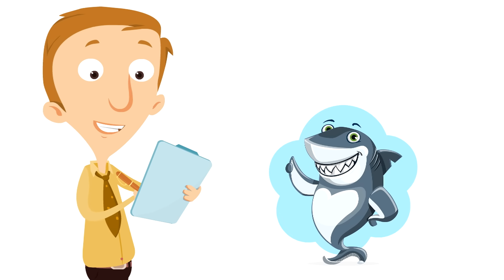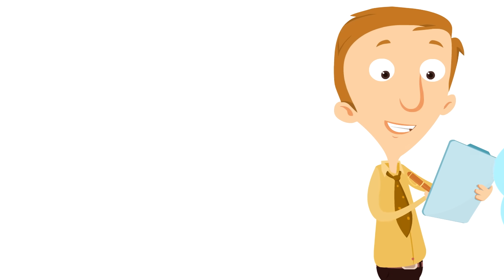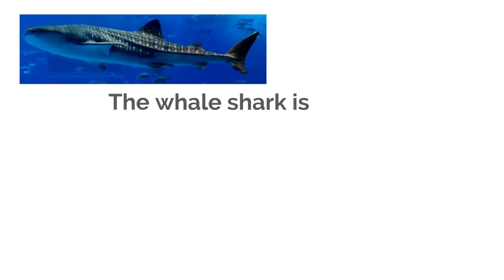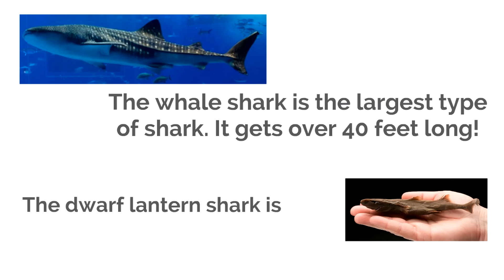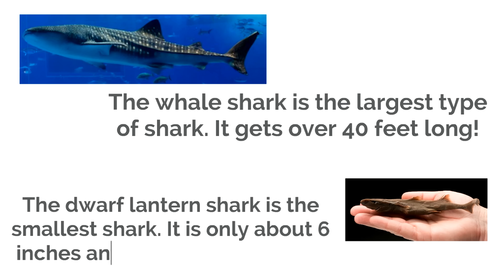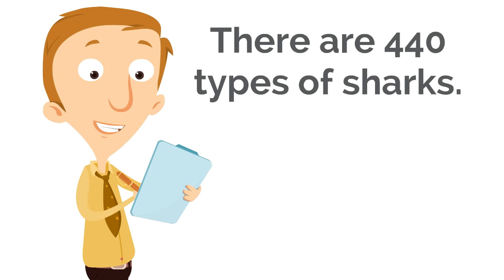The picture most of us have in our minds when we think of sharks isn't always the case. There are 440 types of sharks and they can be quite different from one another. For example, the whale shark is the largest type of shark — it gets over 40 feet long. But the dwarf lantern shark is the smallest shark, only about six inches, and can fit in your hand. The dwarf lantern shark is just as much a shark as the whale shark is.